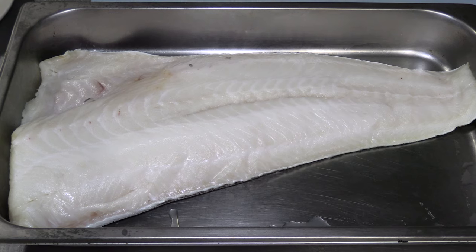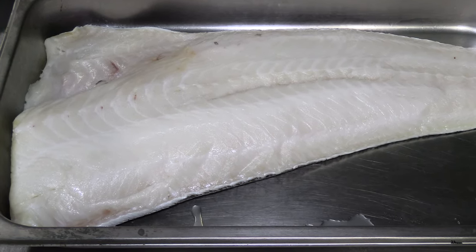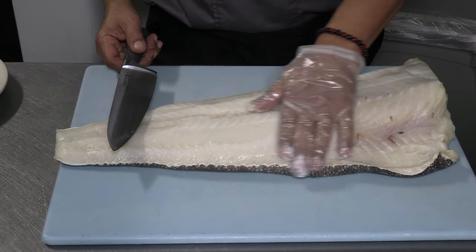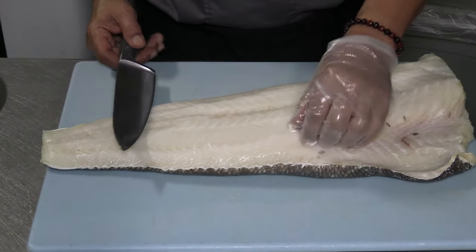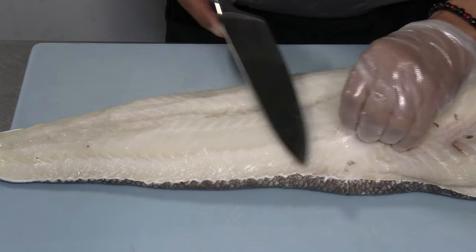I'll cut about a six to seven ounce portion. The thicker, wider part close to the head can have some bones — that's a bit tricky — but the lower part is better because there are no bones. So I divide it into two pieces and then do the portioning.